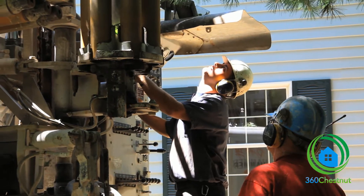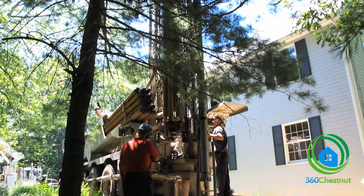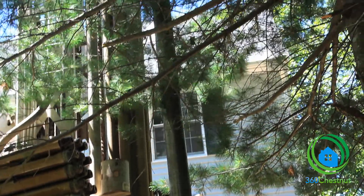Outside is the first day of drilling. They're going to be putting in two borings. One boring is to 350 feet and the other is to 450 feet, and that's really all that's required for this entire house. They'll probably finish the first boring today and finish up the second one tomorrow. Then later in the week they'll come back and put the pipe into the ground and seal everything in place.